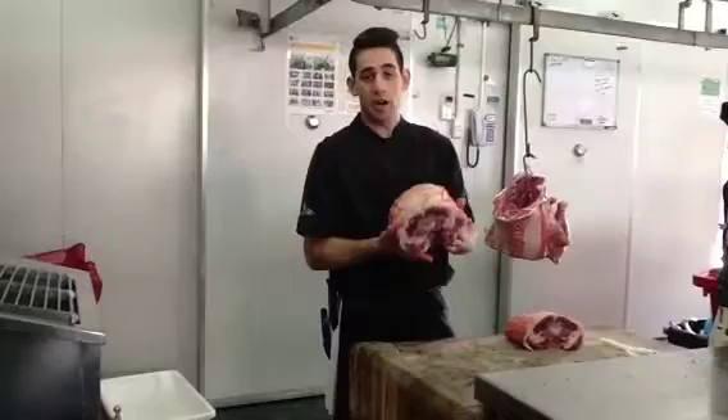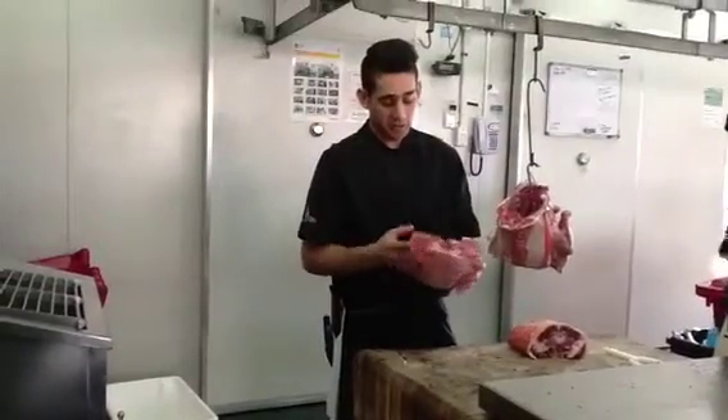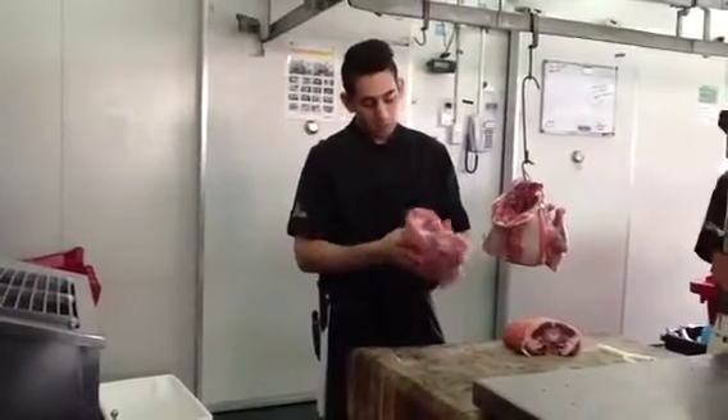This here is your lamb rump, or your lamb chump at the moment, which is good with the bone in. Really nice little barbecue cut.